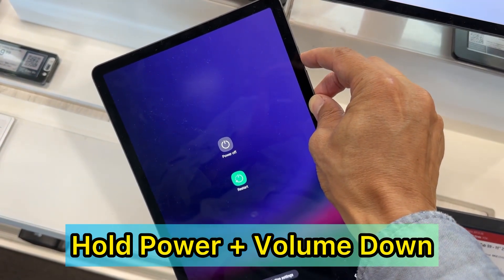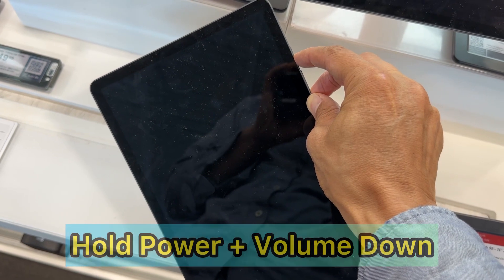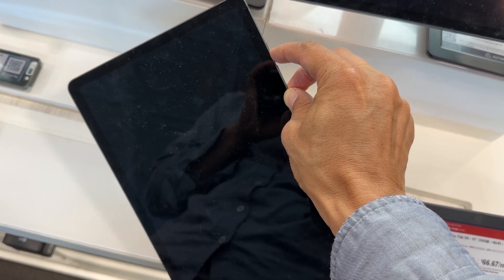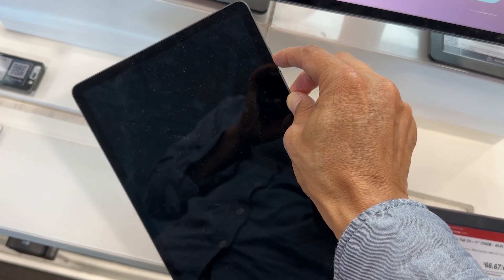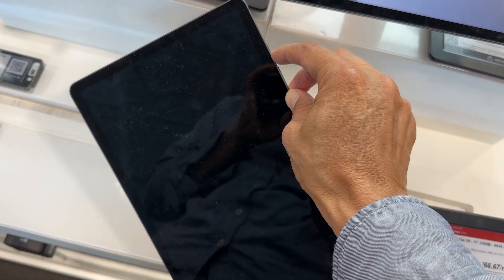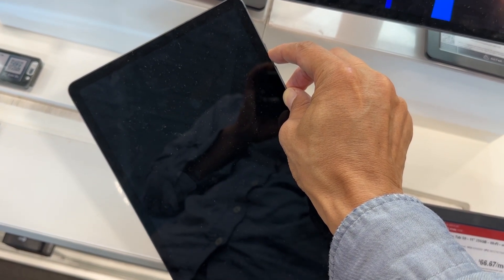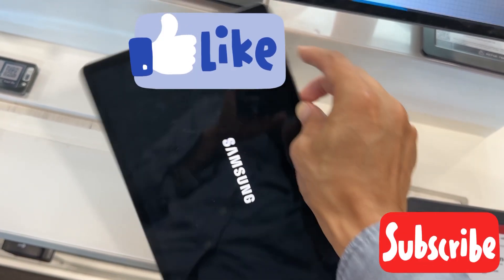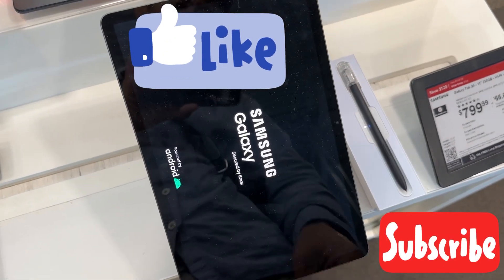Keep holding — don't worry about what happens to the screen. We're going to hold until we see the Samsung Galaxy logo reappear on the screen. Keep holding the power and volume down button; it should take at least 30 seconds. Once you see the Samsung Galaxy logo, release all the buttons and you've just done a force restart.